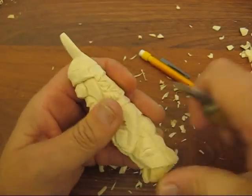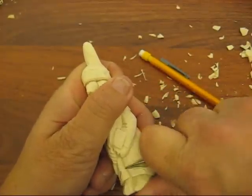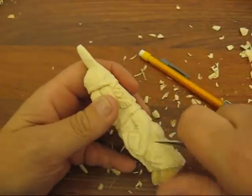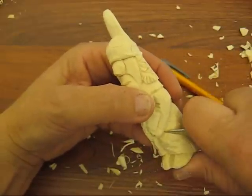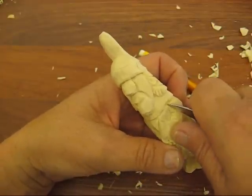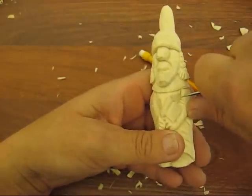Maybe a couple of folds there, and a fold here, and maybe here a fold and up here. Just add something to it — you can put a couple folds in there. I'm going to have this go up underneath that cape, and we're going to have another fold there — three folds.